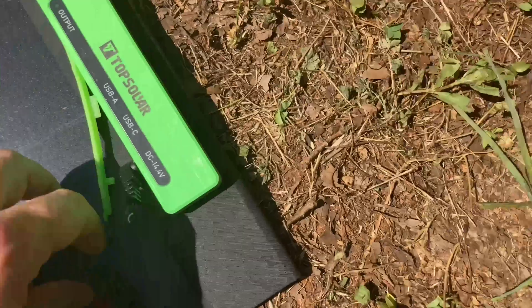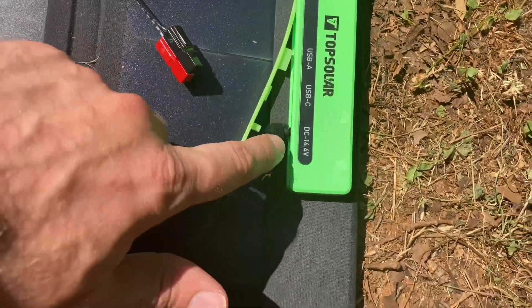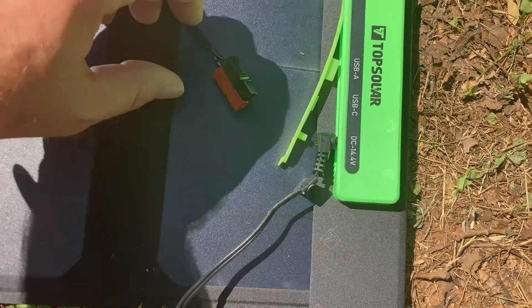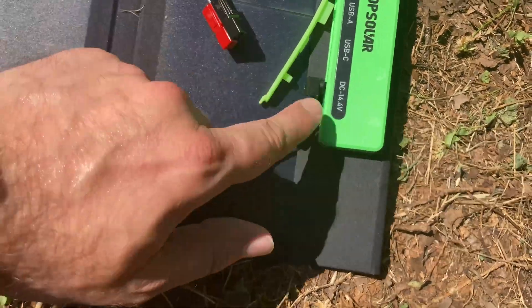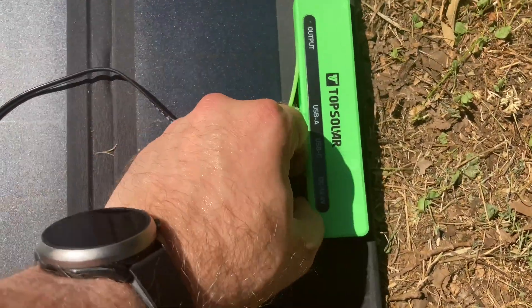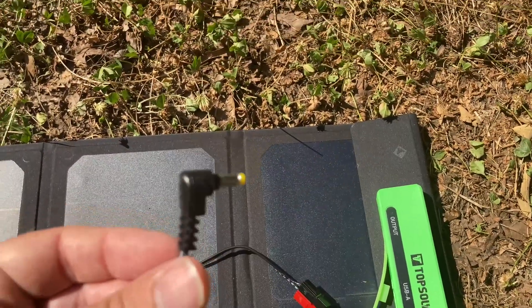What I did is I actually took this cable — this is a direct DC cable for a Yaesu FT70D — and I forget the specific model number for it, but it's the Yaesu handheld cable, and it turned out that the DC barrel jack fit that socket.